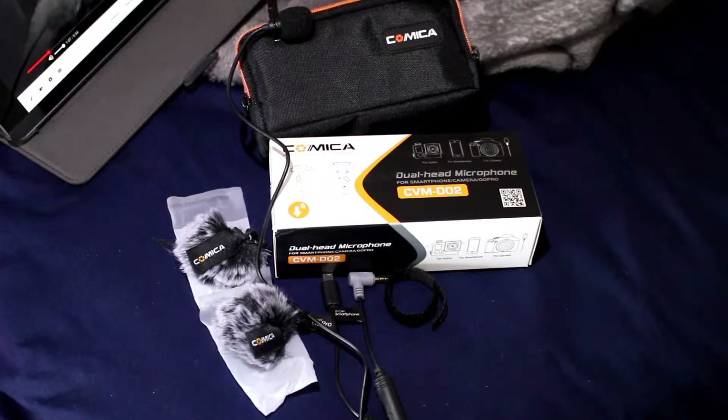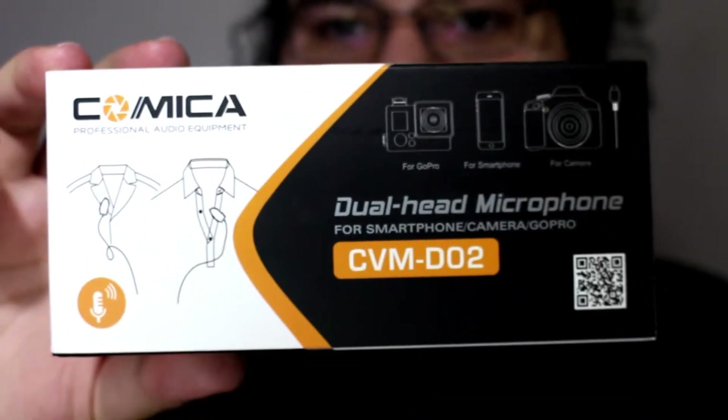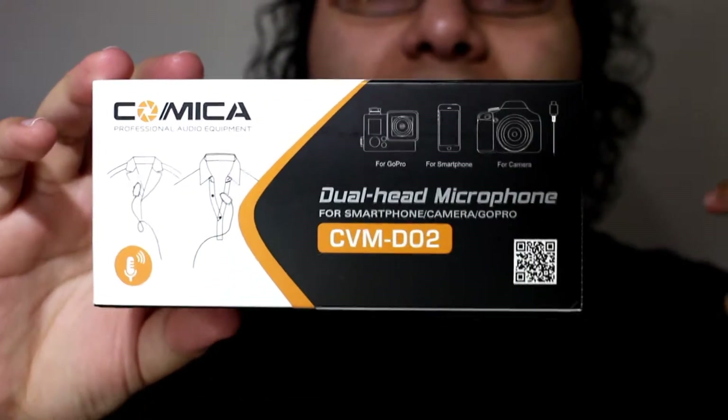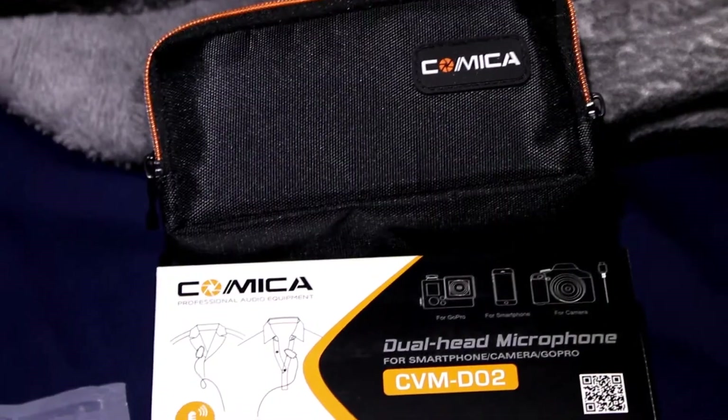I actually have the fan on low so I'm going to turn it off. As an initial thought — I'm actually wearing one of the Comica CVM DO2 mics right here — one thing I really like about this is how versatile it is. You can use it with your DSLR, your phone, or your GoPro. What I really like is that I can just plug this into my DSLR. Usually when I do reviews I'm behind the camera, so it would be simpler to just walk around and do a review instead of having the shotgun mic facing toward me.